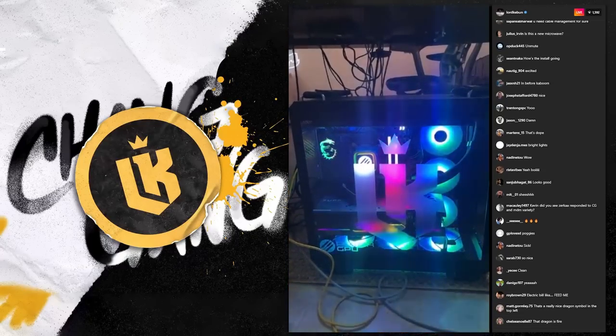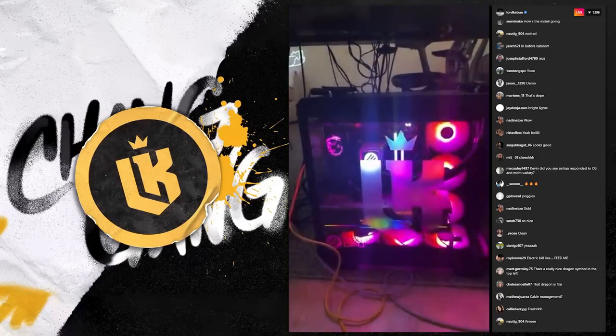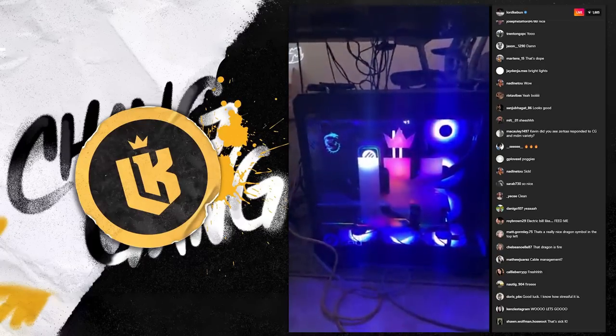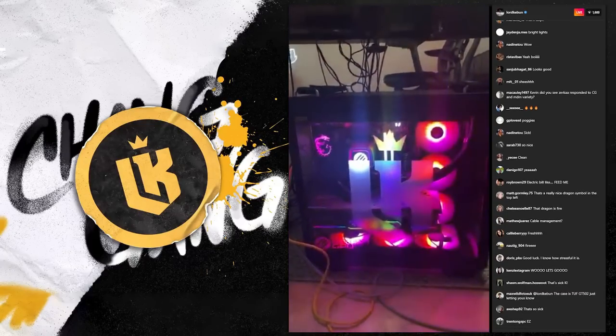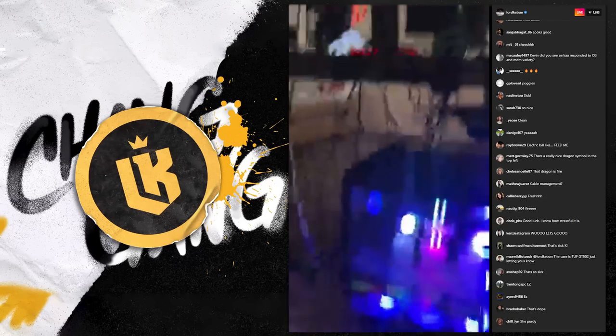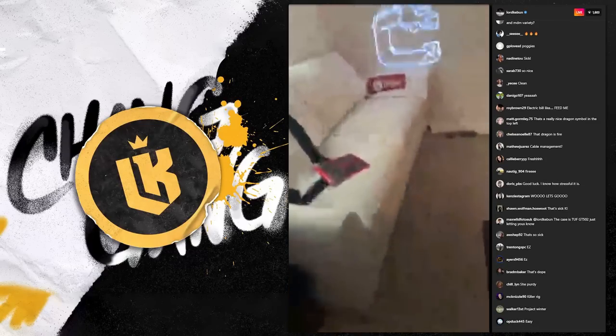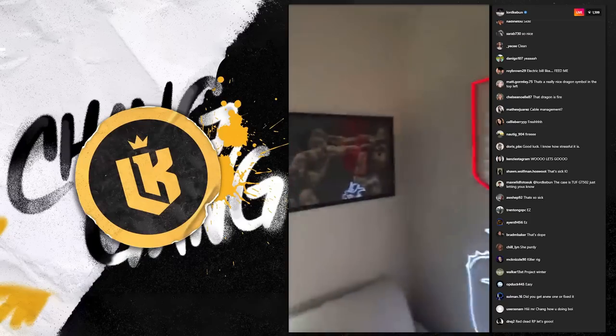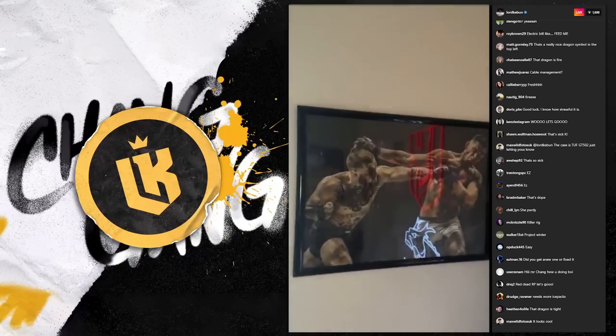Now we just gotta install Go XLR, GTA 5M — that's it. I'll do the rest later. Oh man, you guys hear my ankle disc crack? I don't think you guys ever seen this.